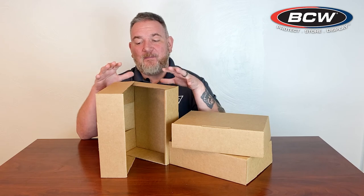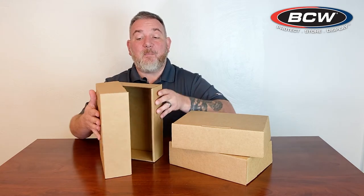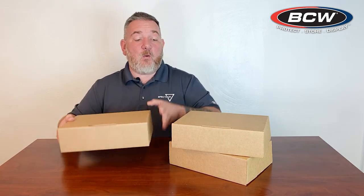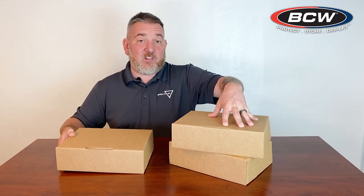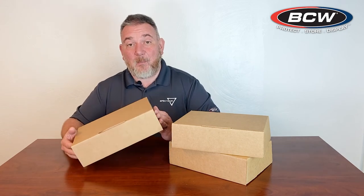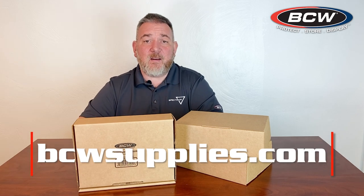Just a couple more key features about this box. The design of these walls — the way they're designed to overlap — is going to give you a very sturdy, almost crush-resistant package. Once you've loaded comics into it, it is going to be virtually crush resistant. Once your comics are loaded, make sure you tape around all of the open edges to ensure the box does not come open. That is the new comic mailer from BCW — the mailer for 25 comic books. We also have other sized mailers available on our website. For more information on the comic mailer options from BCW Supplies, head on over to bcwsupplies.com.